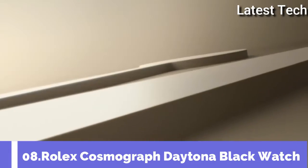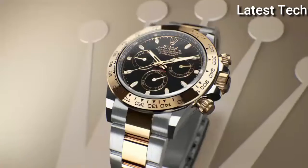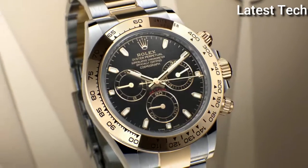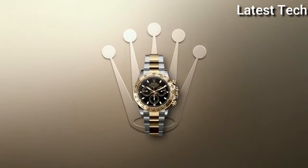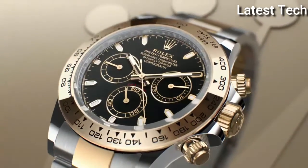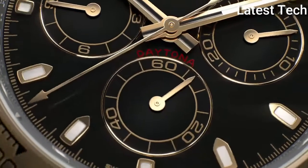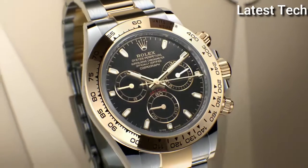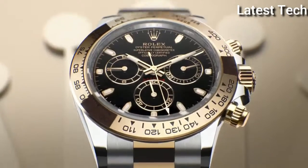Top 8. Case shape round. Dial window material type scratch-resistant sapphire. Display type analog, band color black gold. Case diameter 40mm, band material stainless steel. Movement automatic. Water resistant depth 100 meters.